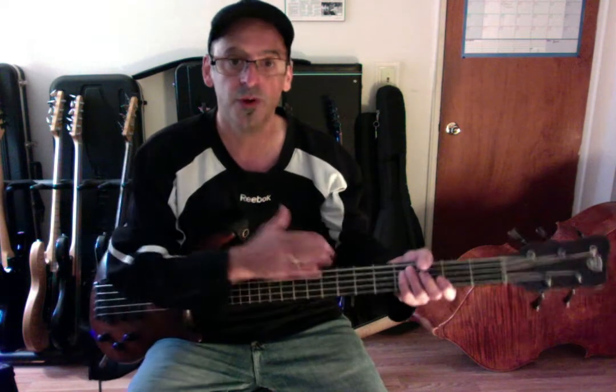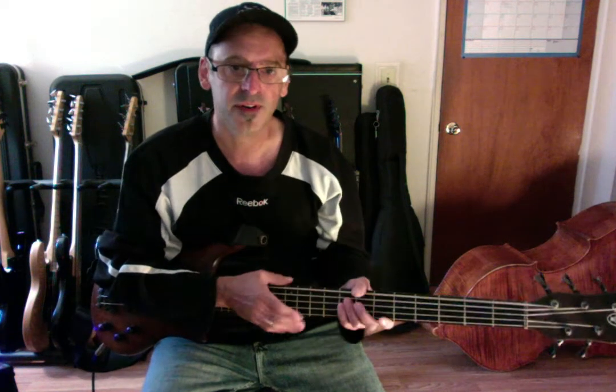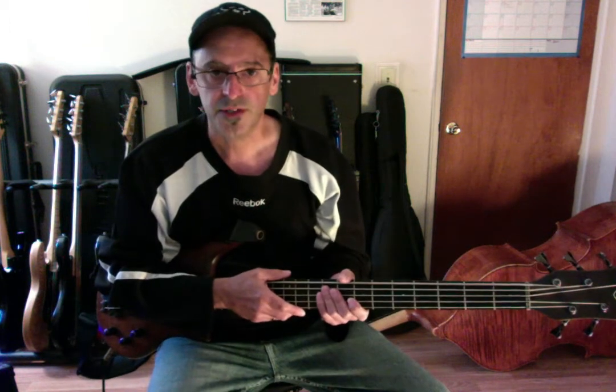We're going to start with C. If you don't know what these arpeggios are, please contact me. This is first and foremost — you need to know this, actually maybe before the modes, but I'm trying to do the two together to make it work. So I'm starting with the modes. This level right now is kind of intermediate; you should already know these arpeggios. Now we're going to connect the two.